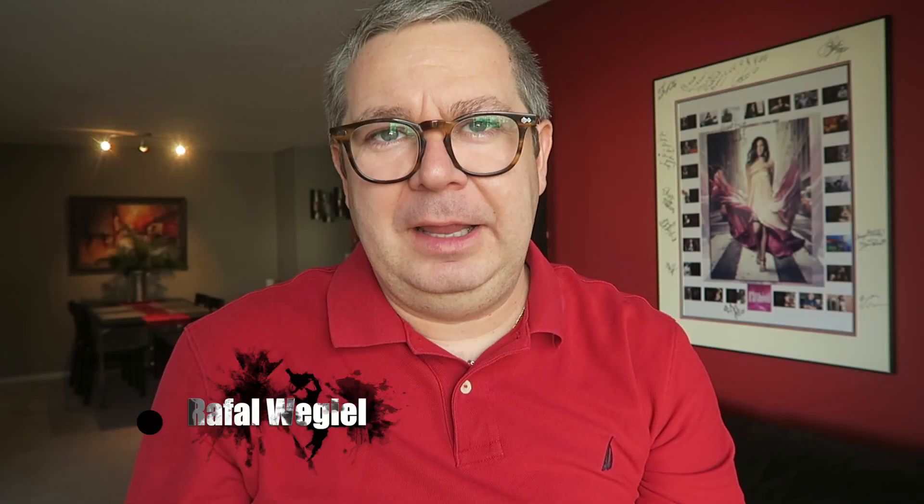Hello everyone, my name is Rafal and I would like to welcome you to my YouTube channel. Today is a big day in the United States and I would like to wish all my American friends happy Thanksgiving. Enjoy this amazing celebration and I would like to wish you all the best, all the success, all the money, and especially a lot of health.